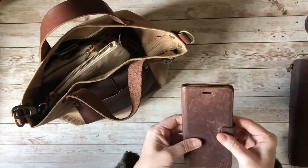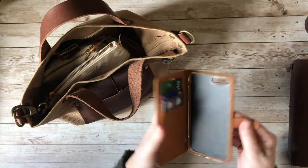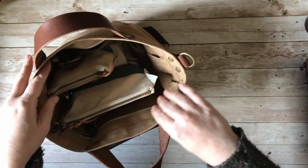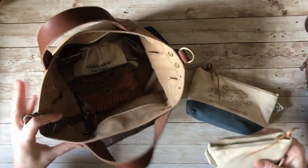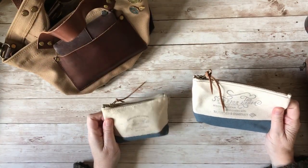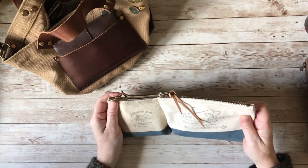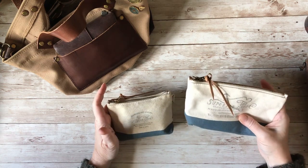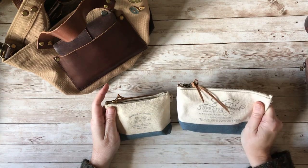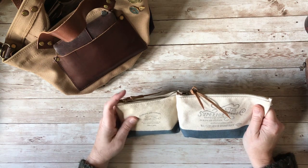I have my phone — well, I just have my phone case because my phone is recording this video, but obviously I would have my phone with me if I go out. Then I have two Superior Labour pouches and they are both painted with a blue-grey colour which I really love, like a very denim-y blue. This is the newer one, a collaboration with Traveller's Factory or Traveller's Company, and this is an older one — you can see by the colour it's not quite so clean.